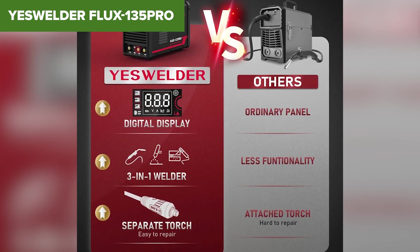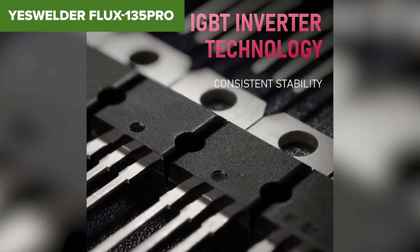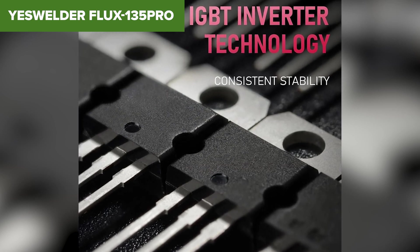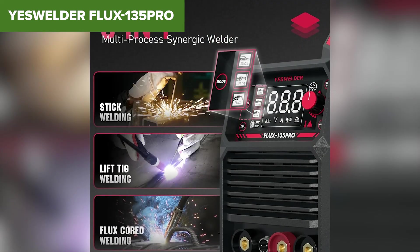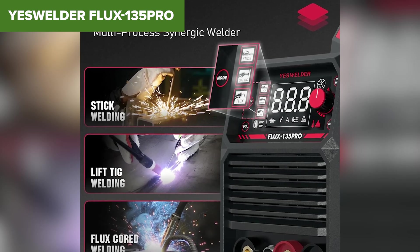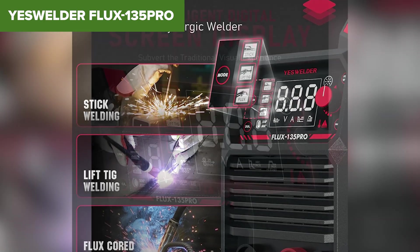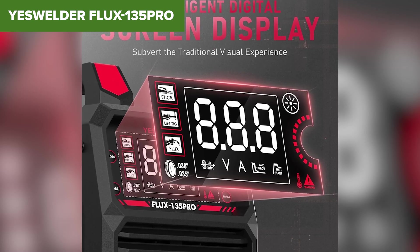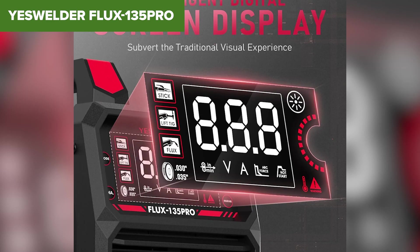However, the 110-volt limitation still applies, meaning this isn't a powerhouse welder. It also doesn't support gas-shielded MIG, so if you were hoping to use it for traditional MIG welding with shielding gas, you're out of luck. And while it can handle up to two-fifths-inch steel, it struggles with certain stick welding rods due to lower open-circuit voltage. If you need a lightweight, gasless MIG and stick welder for household repairs, automotive work, or DIY projects, the YesWelder Flux is a great buy. It offers more features than the Tullium, but if you need dual-voltage flexibility or higher amperage, stay tuned for the next options.